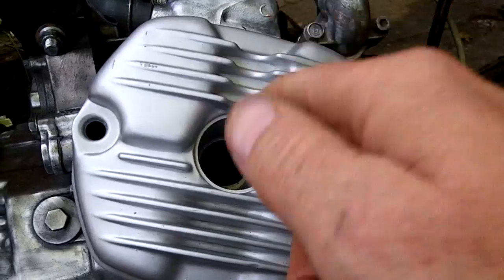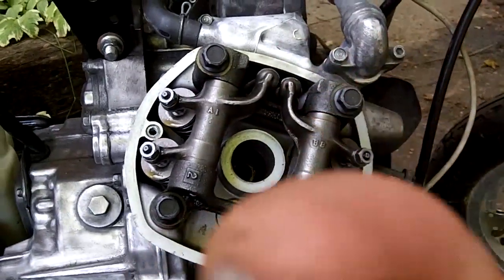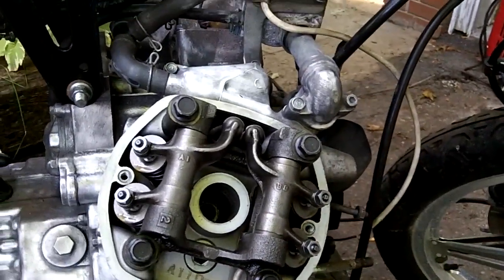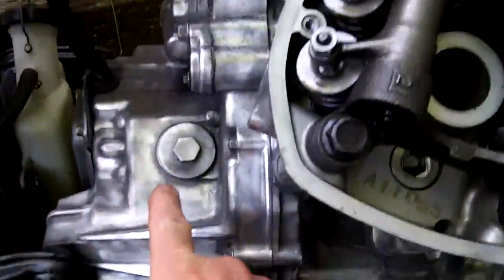Unplug the spark plug first, then take out the plug and you'll see the valves. There's a right and a left — when you're sitting on the bike, right is right and left is left when you're sitting on it facing forward. Now there's a timing inspection port we need to locate.